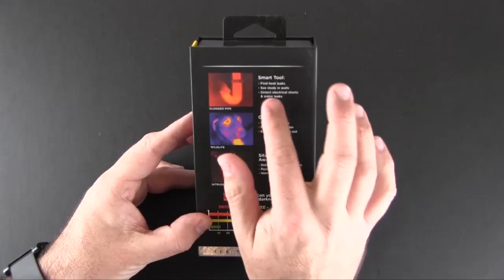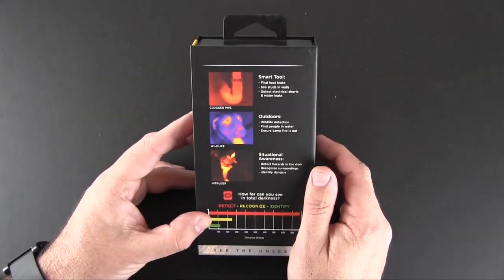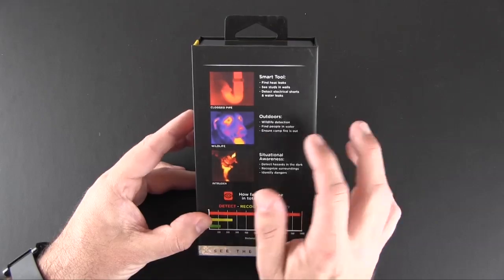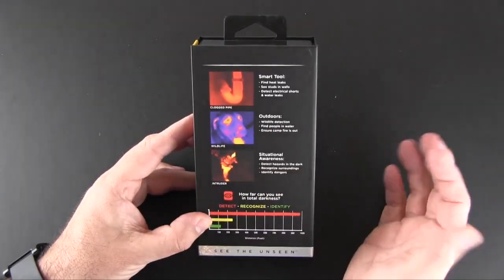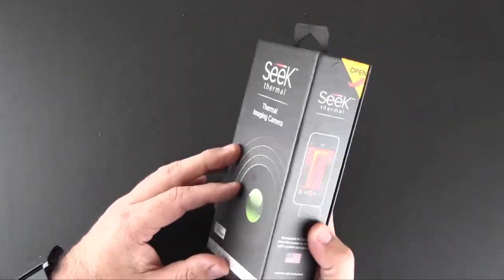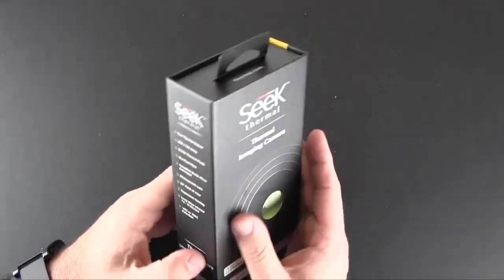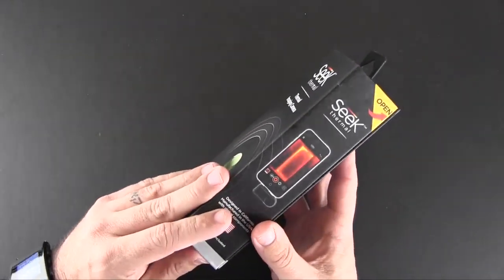You can do things like find the leaks around your house where heat is getting out, see your studs in the wall, detect electrical shorts, detect wildlife or people outside, ensure your campfire is completely out, see things in the dark, and identify other dangers. Basically, if you've not used a thermal imaging camera, it allows you to see things you can't see with your naked eye, which is kind of neat.